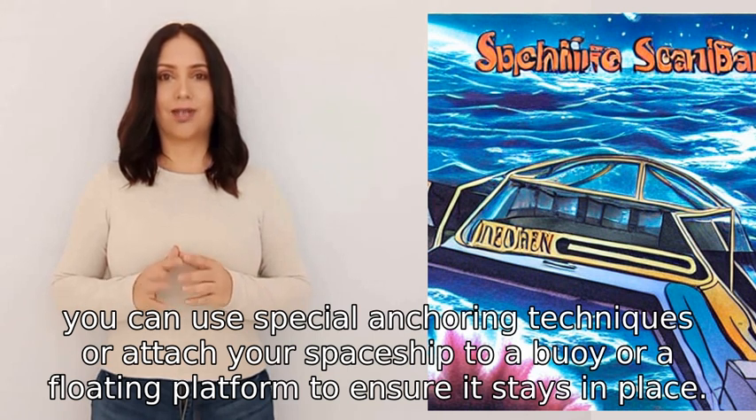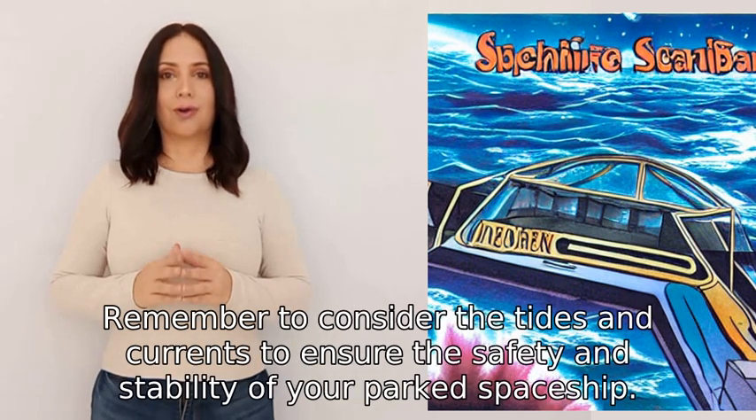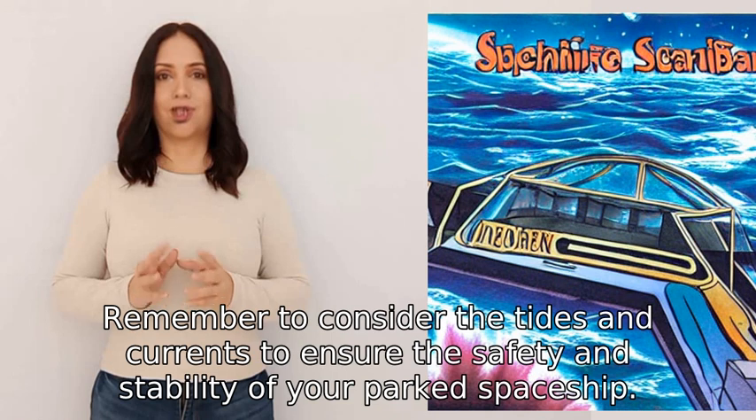Finally, you can use special anchoring techniques or attach your spaceship to a buoy or a floating platform to ensure it stays in place. Remember to consider the tides and currents to ensure the safety and stability of your parked spaceship.